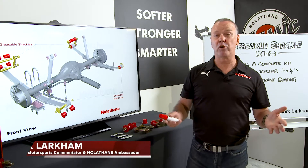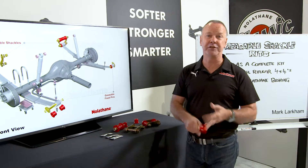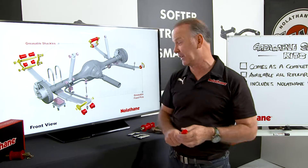If you're out there exploring, maybe working with one of the popular four-wheel drives — could be a Hilux, Ranger, Colorado, D-Max, or even one of the Navara range — you'll know that you've got leaf springs and you'll know they work really hard.